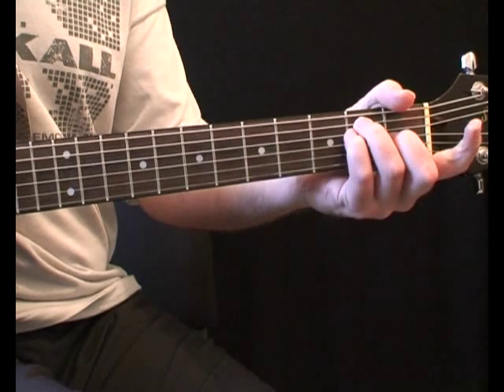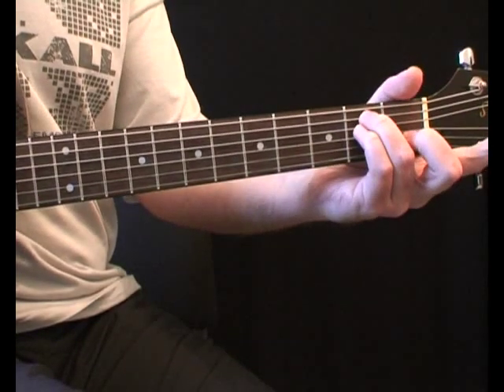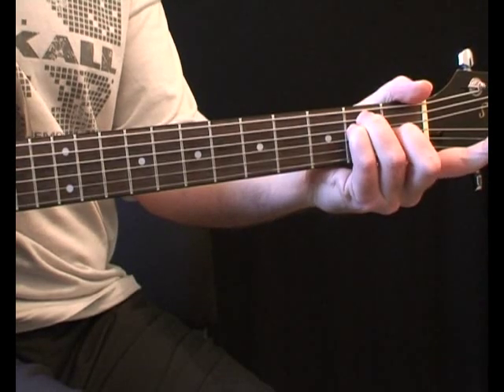This one starts with an open E major chord. Use fingers 3 and 4 at the 2nd fret and 2nd finger at the 1st fret.